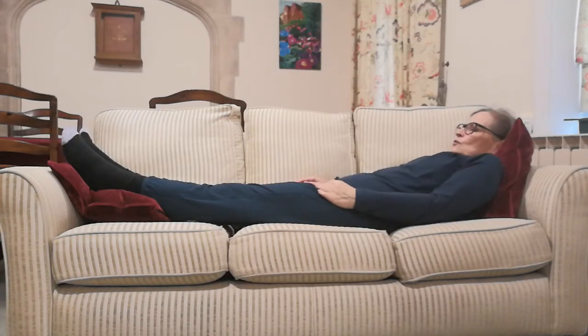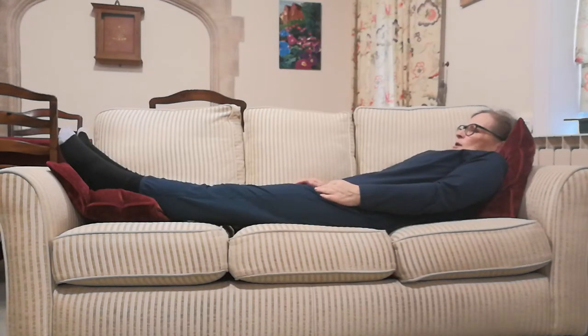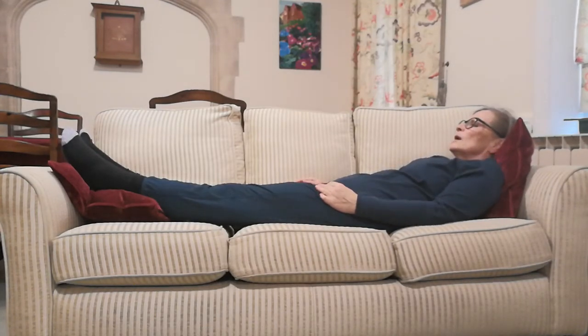On your next breath in, scrunch your shoulders right up to your ears, really tight, as you're breathing in. Pause at the top, and as you breathe out, just let them melt down to where they go.